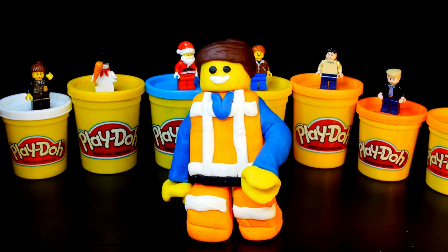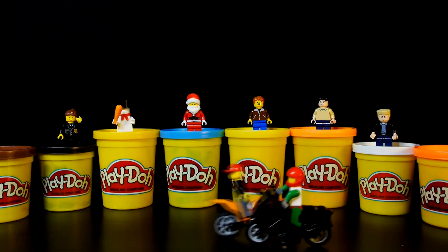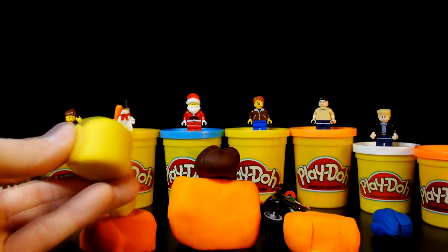Hey guys, Disney Cars Toy Club here and today we're going to show you how to make your very own Lego Movie character. The character we picked is Emmett, the star of the movie. He's an extraordinary Lego minifigure that is the key to saving the world.